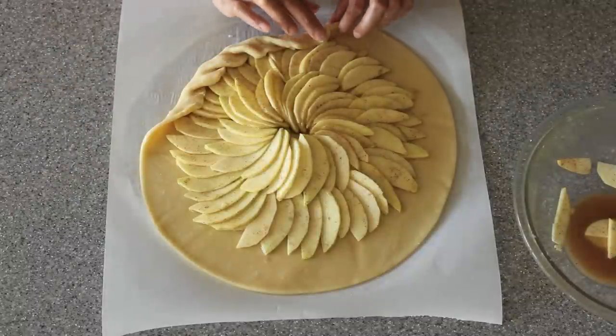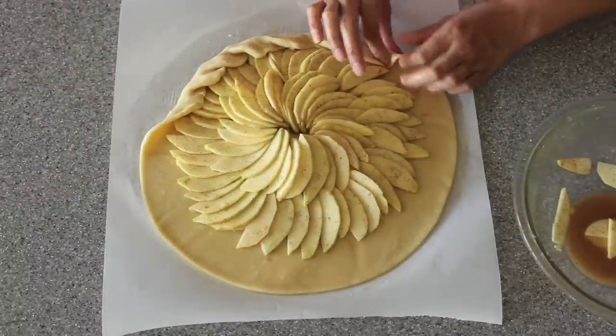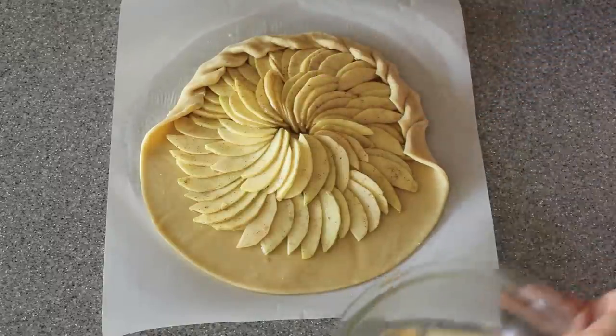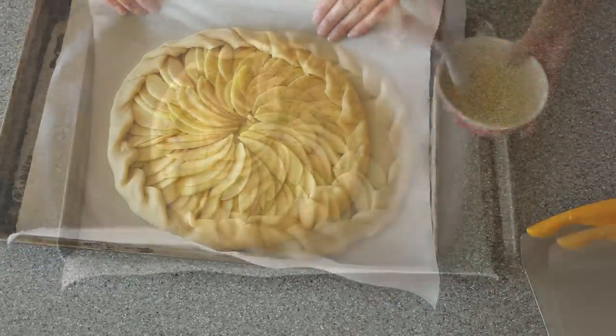Now we're just going to start rolling up our crust. My right index finger is pushing up the dough and then I'm folding it over — pushing the dough, fold over. When you're done with that, go ahead and place your tart onto a baking sheet.